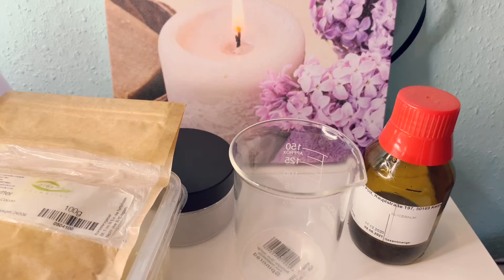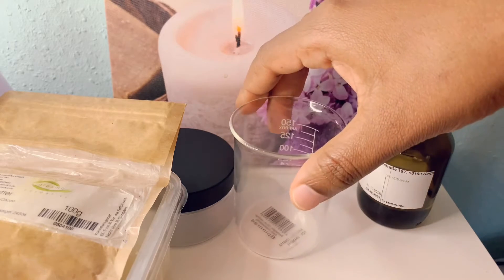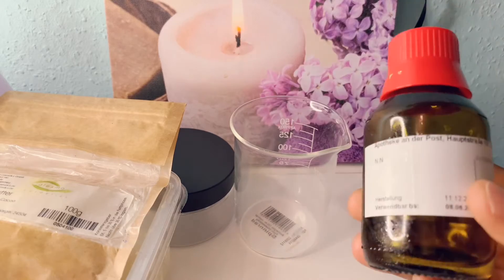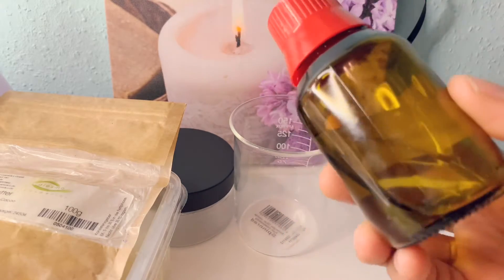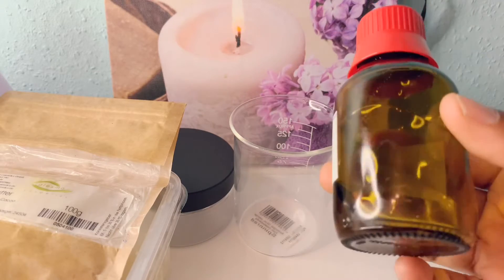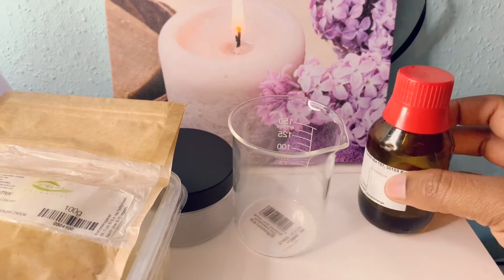Friends, I will just show you some of the things I'll be using. I have here natural glycerin. I bought this from the pharmacy, so you can get this at your local pharmacy. This one is very good for moisturizing.